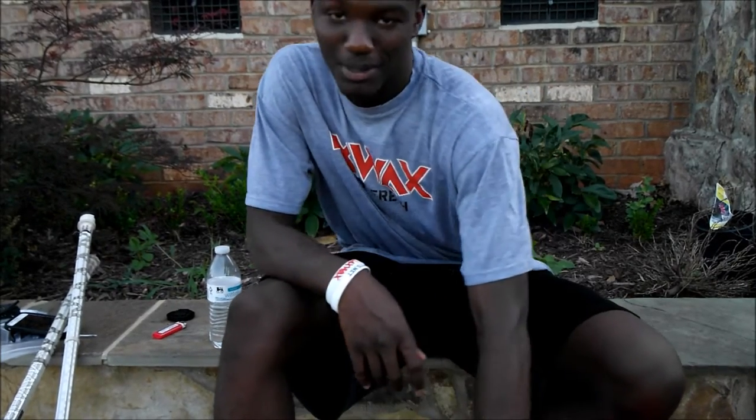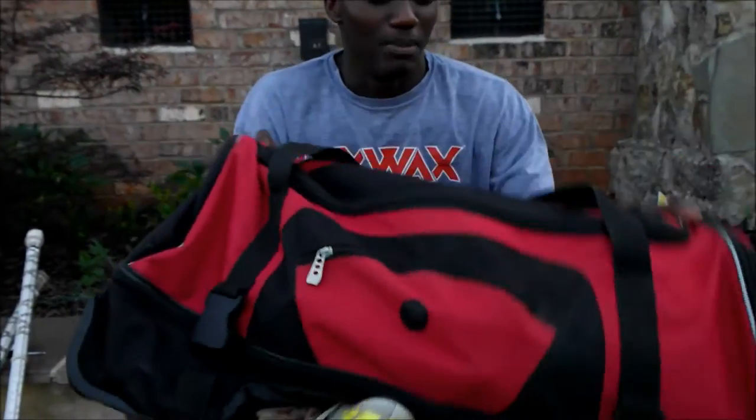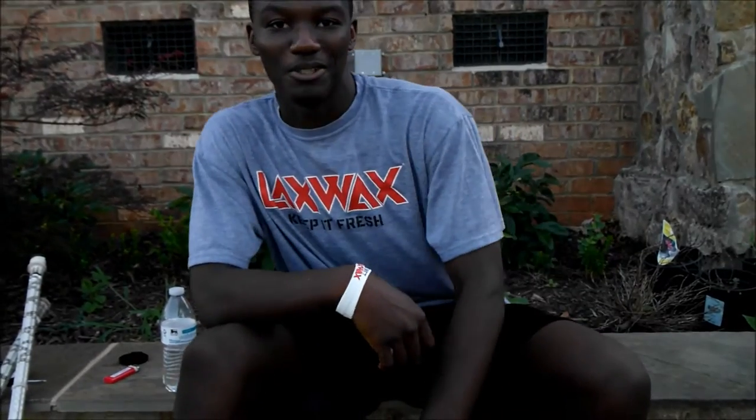Alright guys, I'm TJ on behalf of MakaSports. This is how I'm showing my gear bag. So for starters, it's this big red bag. Nothing special.